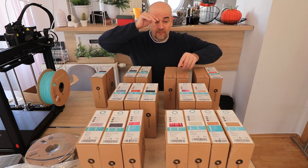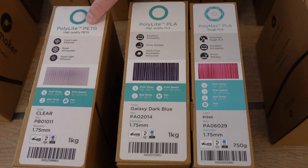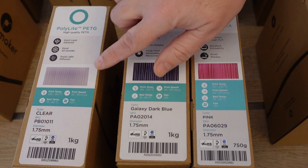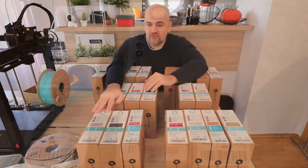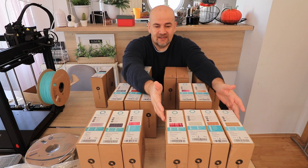I think all other filaments are mostly for aesthetic looks. Here we have the transparent PETG — I am curious how transparent we can make this object, because recently I tested some transparent PETG and got very interesting results. These four will also be presented in a separate video.